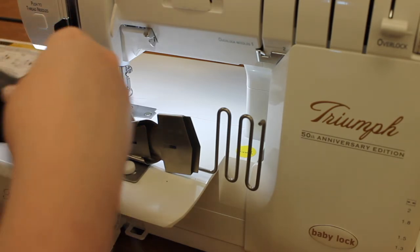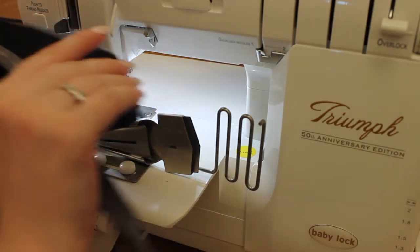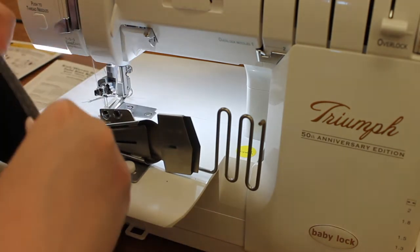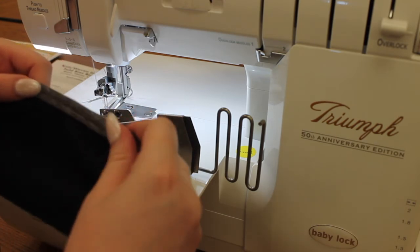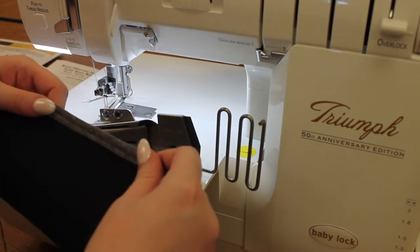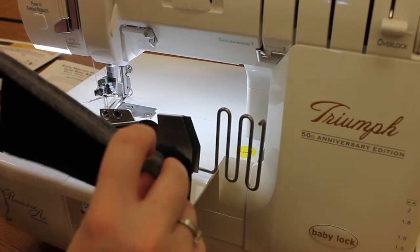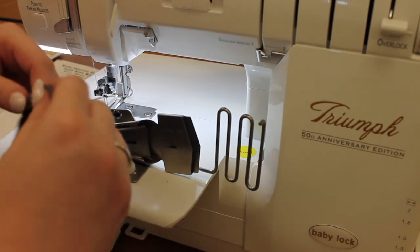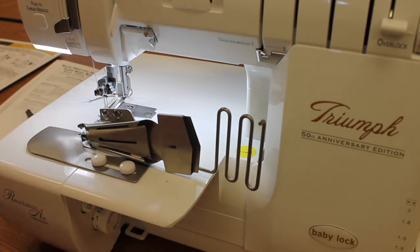And once we have stitched that through, we have our nice stretchy bias attached to our project. There's my knit bias along the edge and then my stretchy knit fabric as the main fabric. Our back is nice and consistent — we see all those little loops on the back that make that narrow cover stitch.